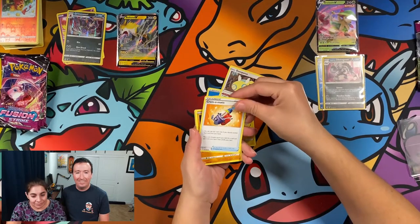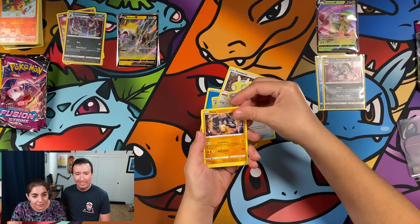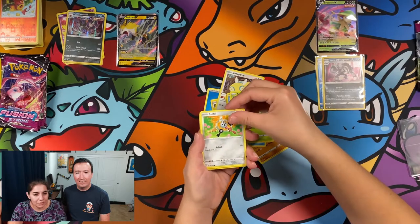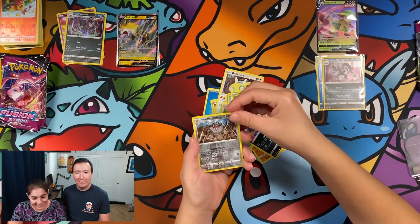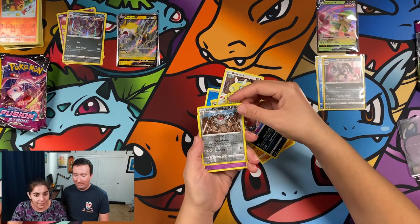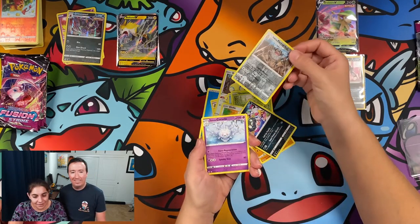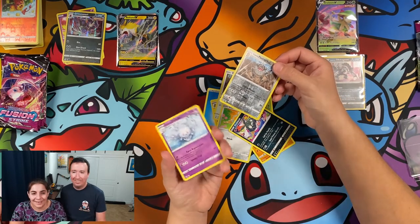Heliolisk, Dunsparce, Cram-O-Matic, Onyx — oh, that's a cool Onyx card — Chikorita, Shroomish, Klefki again, Trubbish, a Galarian Sirfetch'd. That's an uncommon — I thought it looked kind of like a cool one because it was a rare at one point in time. It's deceptive. And a Galarian Cursola — I don't know why this one would be a rare.